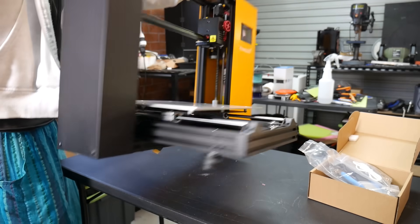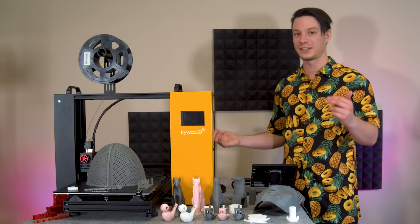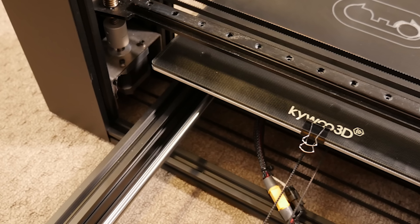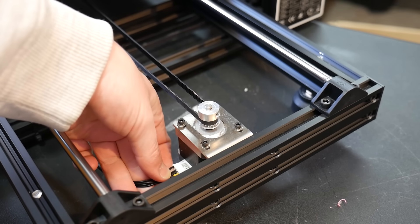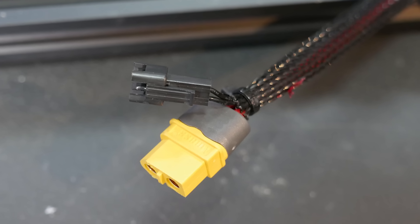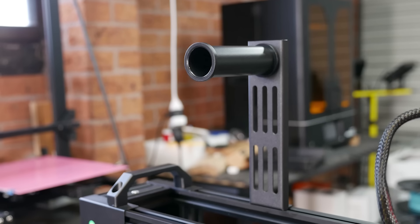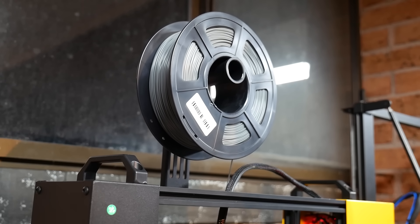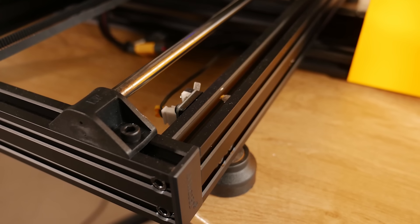I got the bolts finger tight and then balanced it on its side precariously to tighten them further — not ideal, but safer than balancing it off the edge of a table. I honestly see no reason the bolts can't go from the top piece down, which would greatly improve the assembly experience. There are a few cable ties and shipping protections to remove, then you plug in stepper and limit switch wires as well as the print bed cable, which is a genuine XT60. The spool holder bolts onto the V-slot aluminium anywhere you like, though none of the axes actually use V-slot for motion, which is kind of weird.